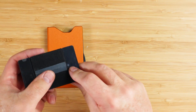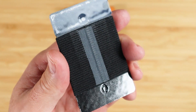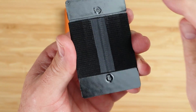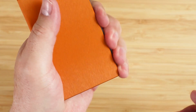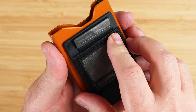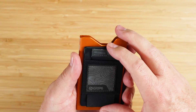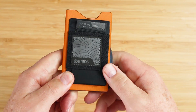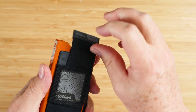Let's get this Wingman attached first. Very easily done — we just take these little pieces off to expose the adhesive. I'll use my left hand, so I'm going to put this right here and get this on. Get that nice and straight as I can, there we go. Put that in place, and now I've got this extended card support right here.